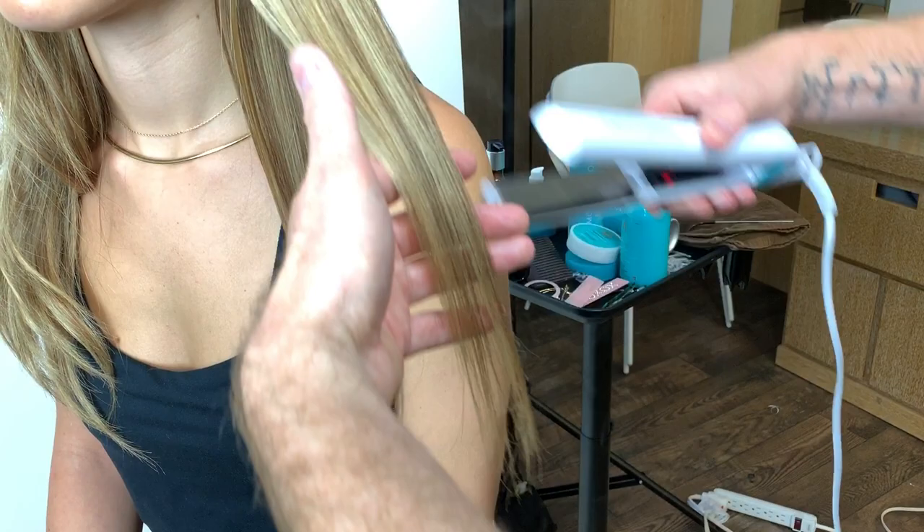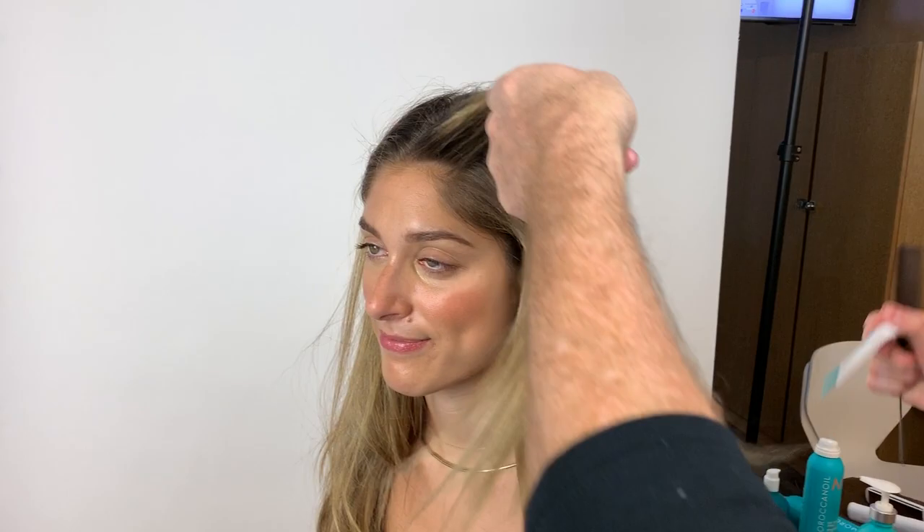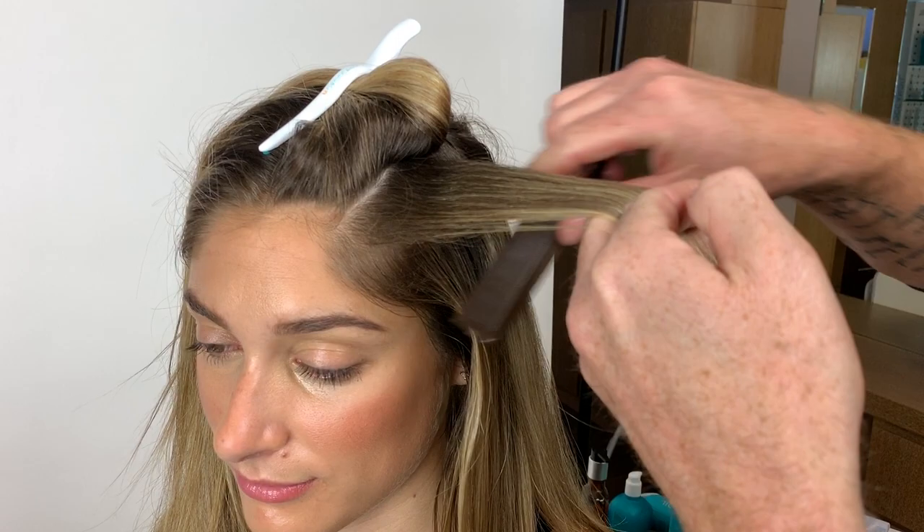I like to do quicker strokes, a little faster, and go over it multiple times. I find that it's a little less damaging, a little less intense on the hair. If your sections get too big, just break them in half.